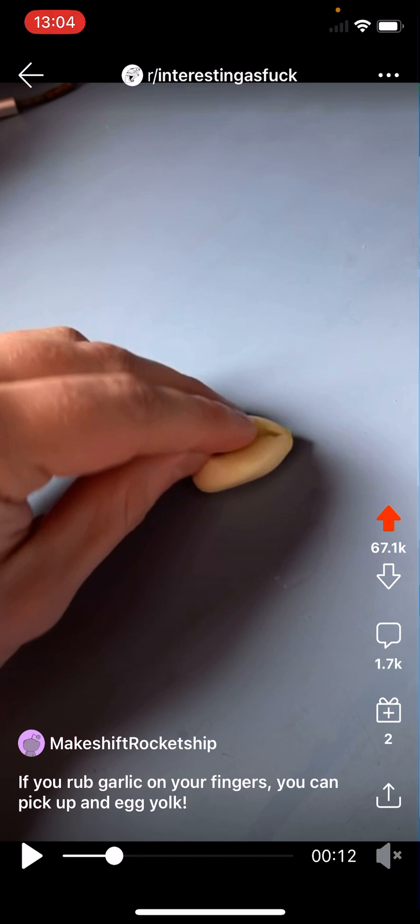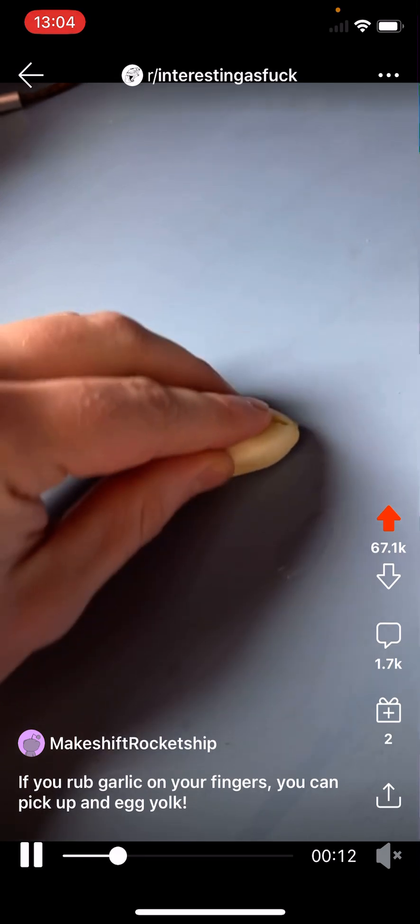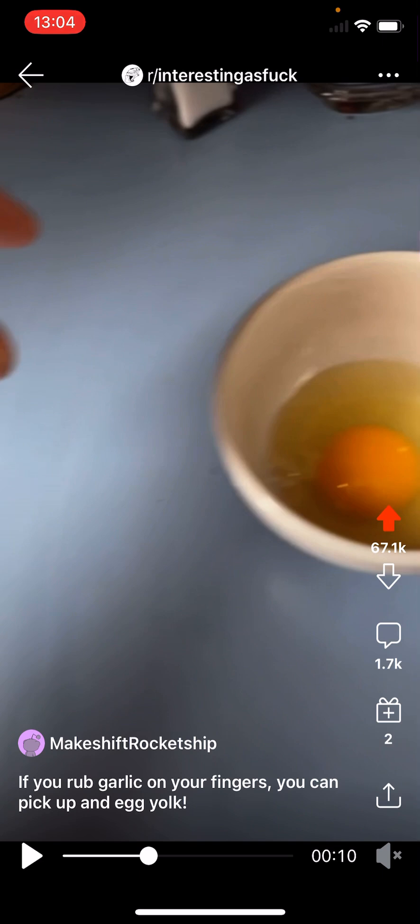So then you can do like this user is doing — using your thumb, forefinger, and middle finger to pry the clove apart. They finished prying it apart and then rubbed their forefinger and thumb inside the clove, wiping it several times. Now they're moving over to a white crock bowl that has a single egg yolk inside it.